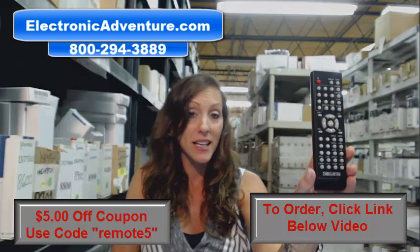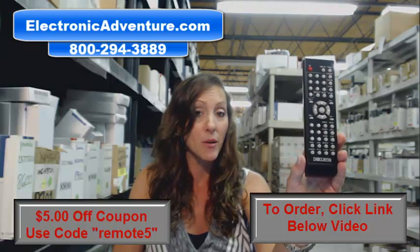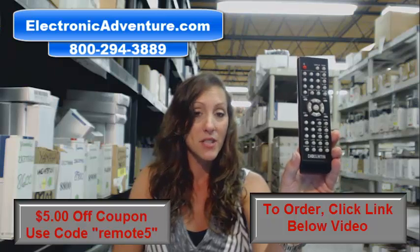Don't forget there's an online coupon code when you're ready to place that order. You can do that right online by clicking the link below. In the coupon code field, add REMOTE5 — it will take $5 off your order.